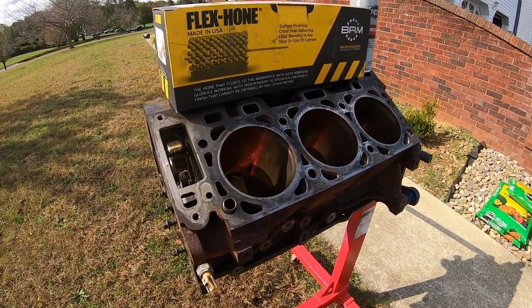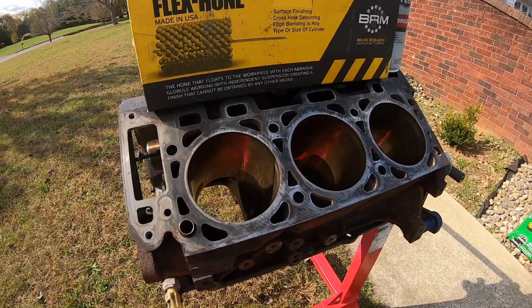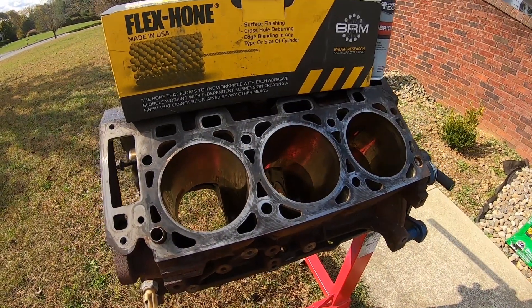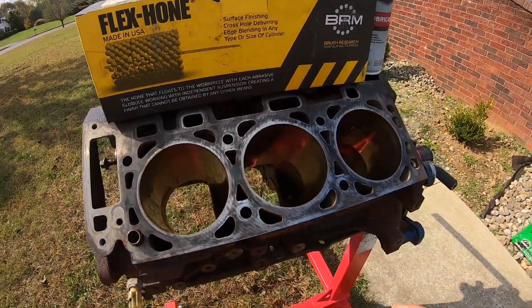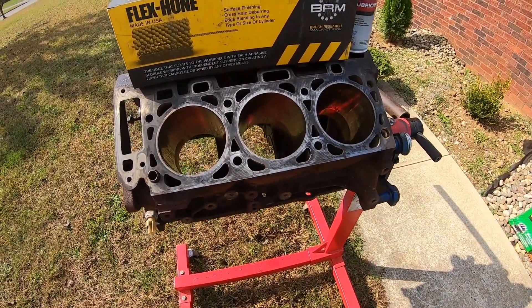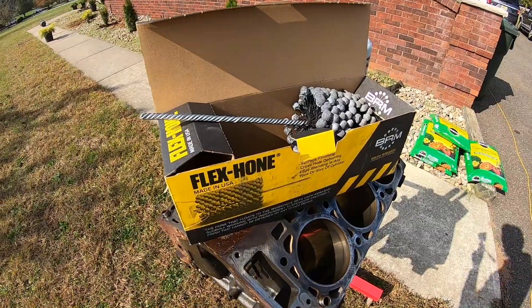What's up guys, welcome back to the Platinum Garage. On today's episode I'm going to be deglazing these cylinder walls on my Ford 4.0 block using the flex hone by Brush Research. I'll leave all the parts in the description with links on where to buy them. Let's get started.